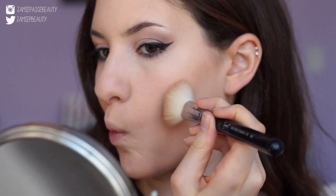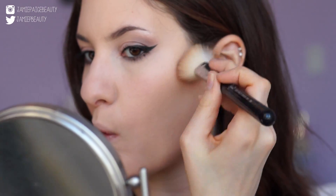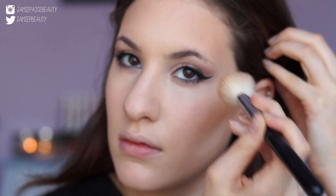Now on to contour. I'm using my Too Faced Chocolate Soleil Bronzer and applying that right on my cheekbones. This makes your skin look really nice and glowy and gives a really nice contoured effect as well. As you can see the difference is huge, so definitely take the extra step to contour.